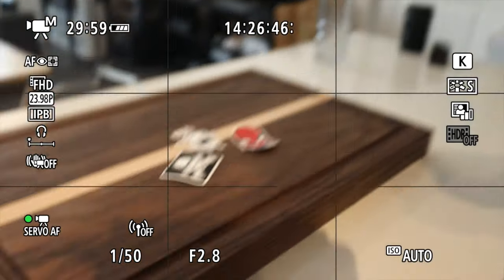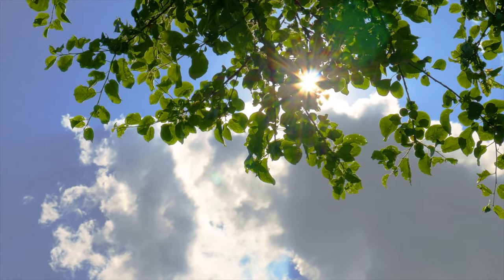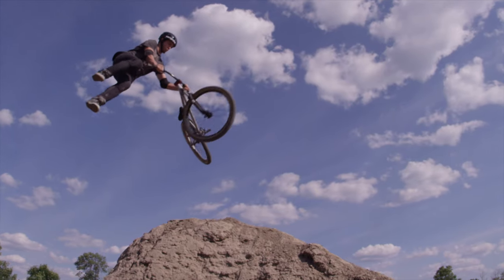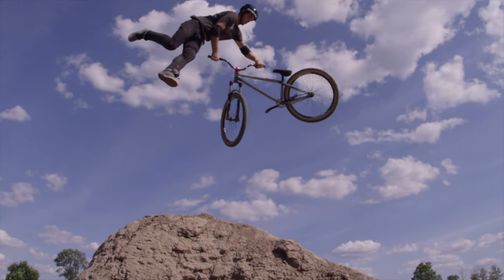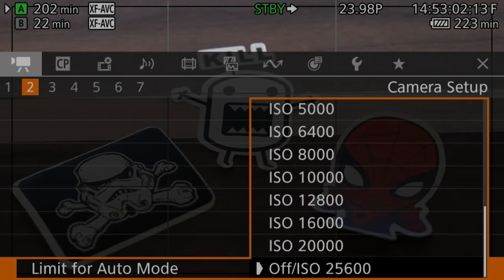It also doesn't seem to have as fleshed-out an algorithm as on the R cameras, but otherwise does a great job of getting proper exposure. You can set a limit so that the auto ISO doesn't get too carried away in extreme situations — on the bottom of the second page in the camera setup menu, there is a limit for the auto mode option.